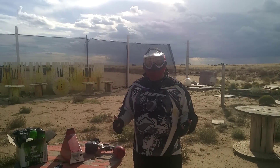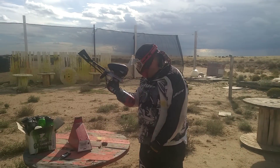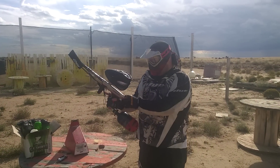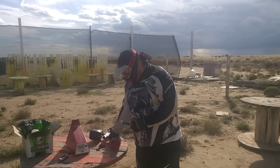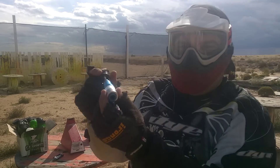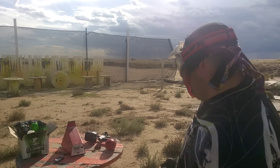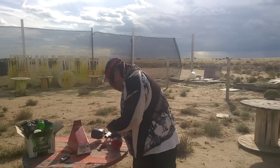Hey, this is Razgrease2006 from PBNation, or Alex Rothermel from Facebook. Got the Dye M2 today, really enjoying it. This is an efficiency test with the high-performance O-rings. I don't know if anybody can do this with their bolt stock, but those are the O-rings we got on there.